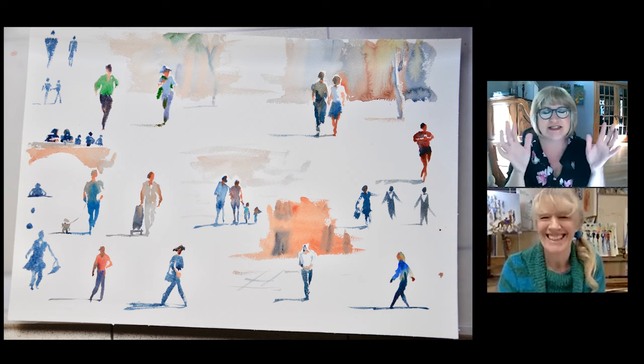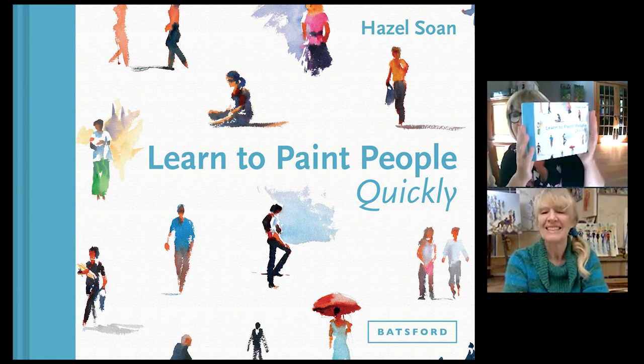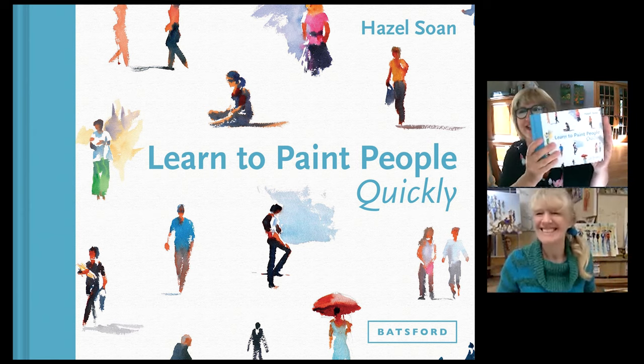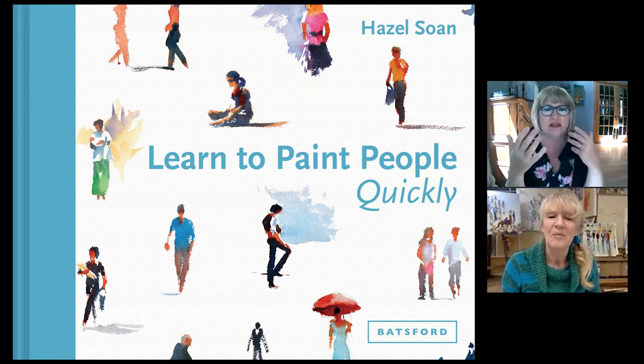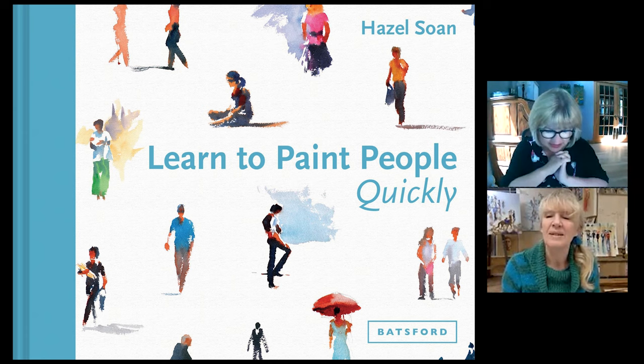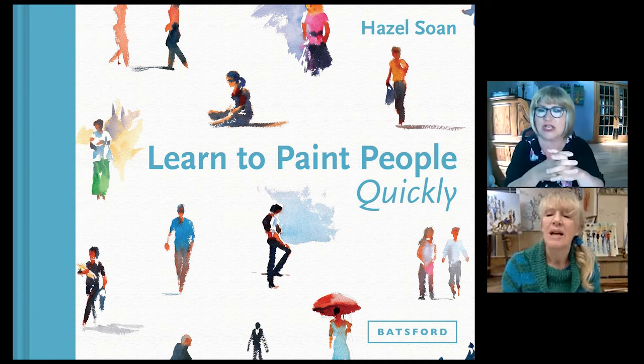It's such a great little trick that I read about in your book, Learn to Paint People Quickly. I read that and thought, that's so brilliant. So can you talk a little bit about proportion — body proportion and shape?